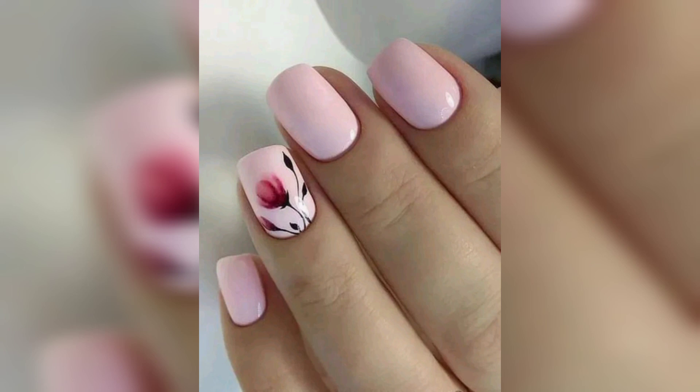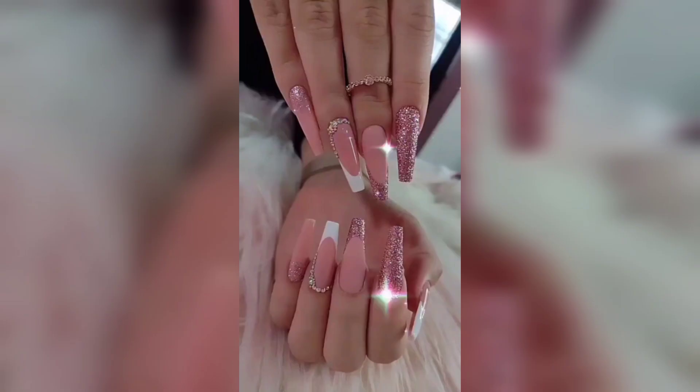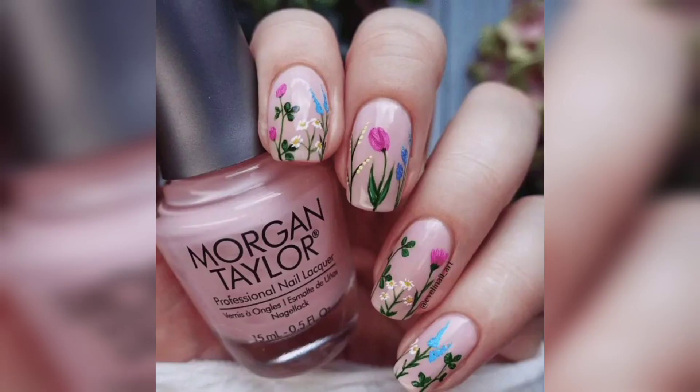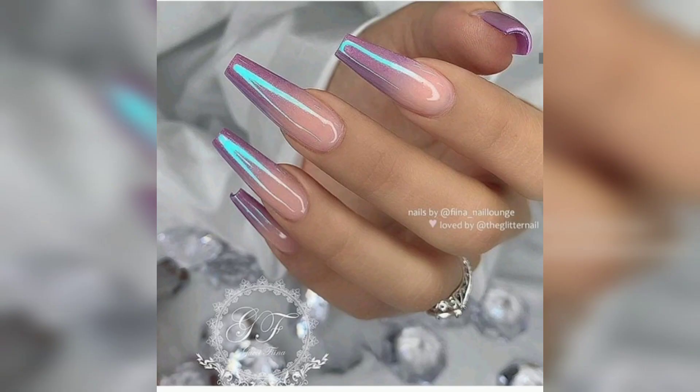Next, glitter. Add some sparkle to your spring nails with glitter. You can go for a subtle touch of glitter on one or two nails, or make a bold statement with glitter on all nails.